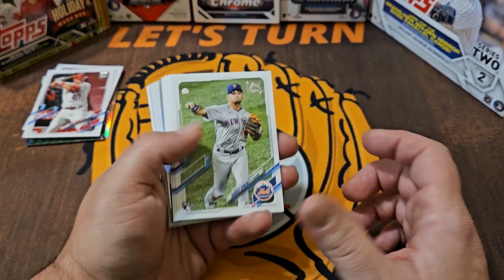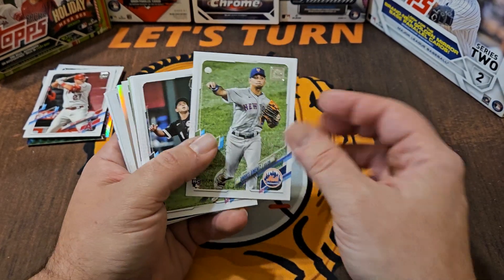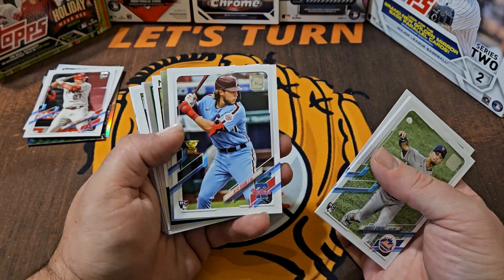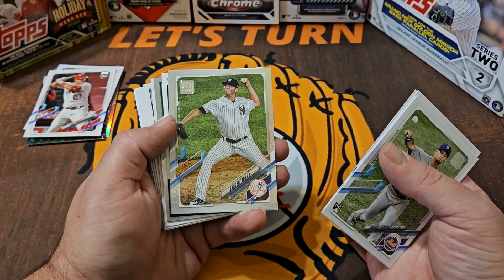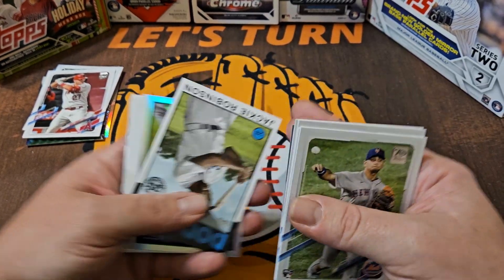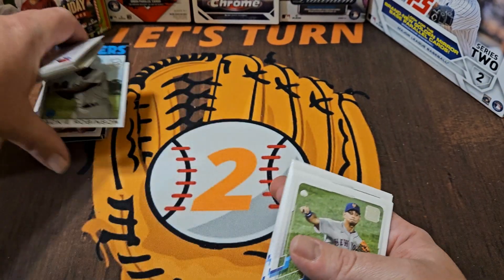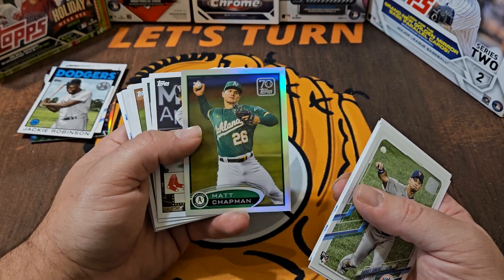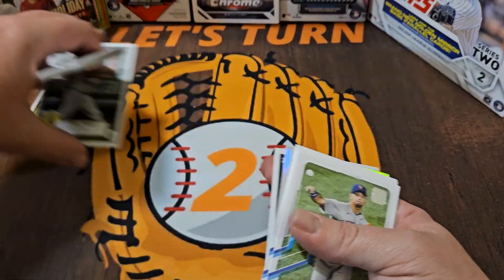A few more base cards and then the good stuff. Andres Gimenez, now with Cleveland — not a bad rookie. Nick Madrigal. There's the Alec Bohm with the gold cup — I like that card, that's nice. Zach Britton rainbow foil — really cool. Jackie Robinson — I like that card, we're gonna put that one on deck. Matt Chapman. Here's our chrome redo — that's not too bad, I like that. Another Mike Trout.